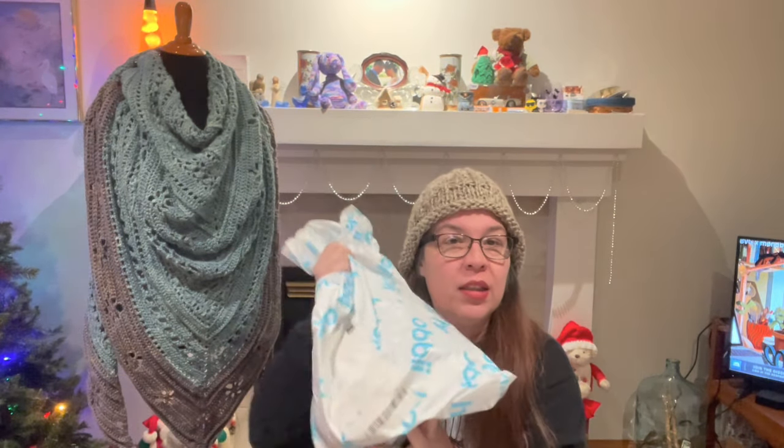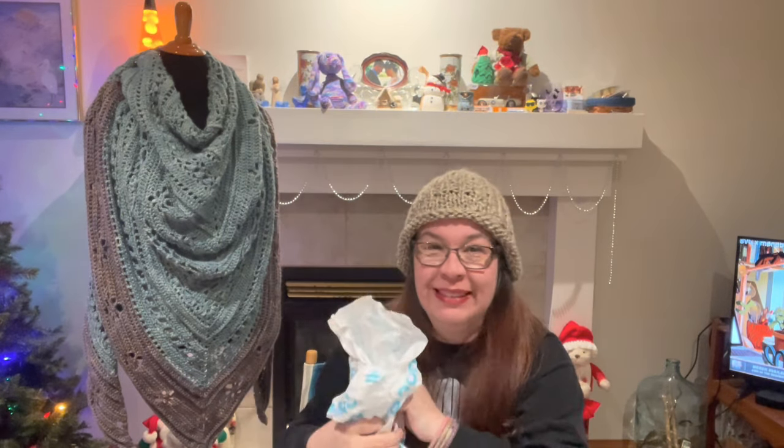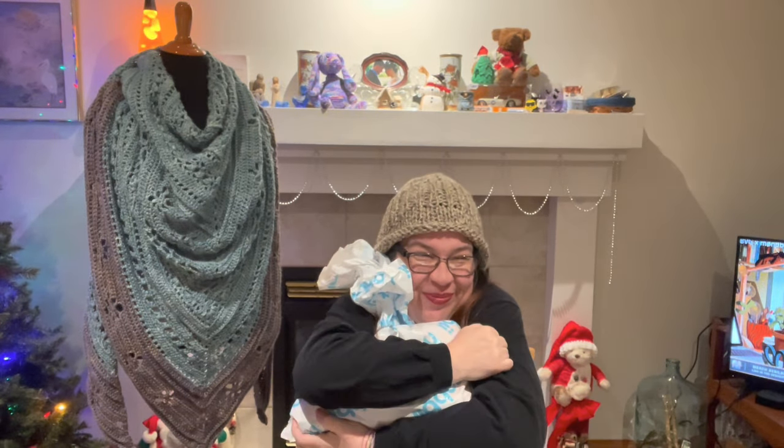If you have earphones on, you might as well turn your volume way down. I accidentally cut the bag when I was opening it. I love Hobie, so I had to get some new hug material. And if anybody can guess what I had to do...